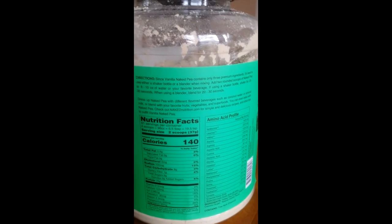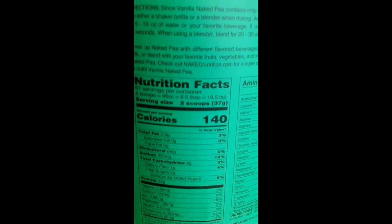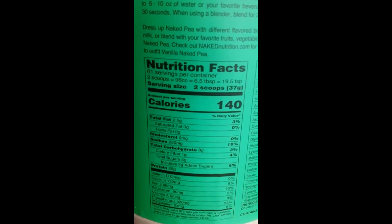Here are the nutritional facts of this product. If you pause the video, you'll be able to see it better.